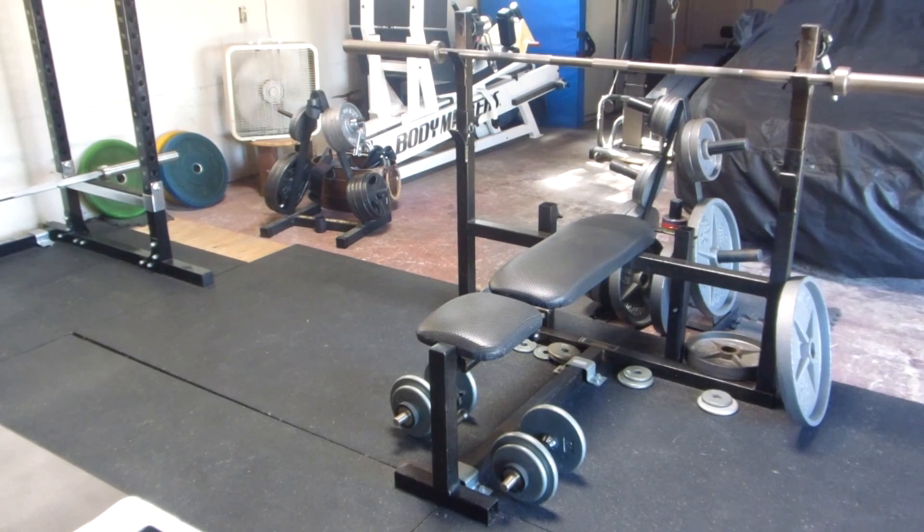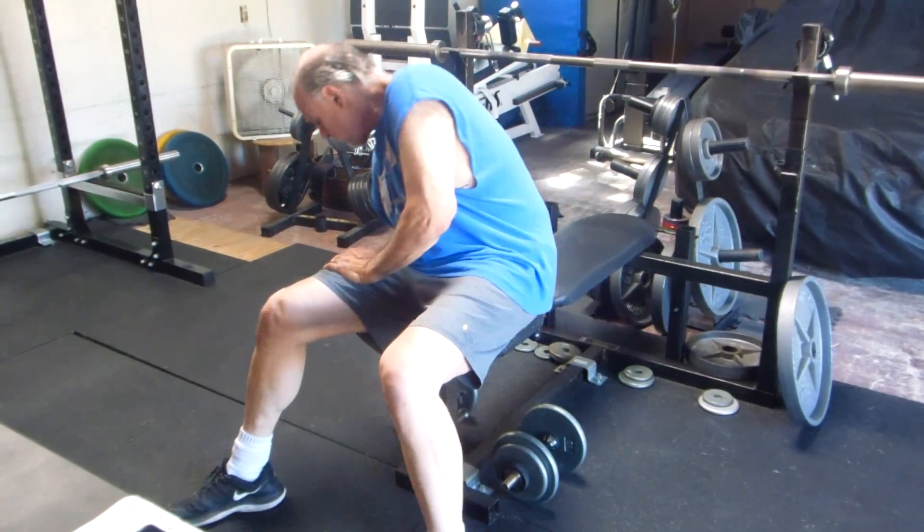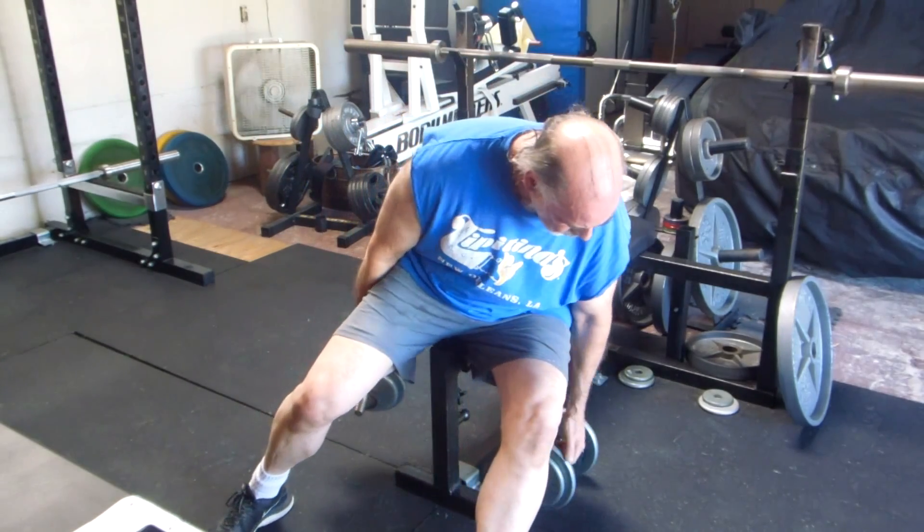I'm going to do three sets of rear lateral raises now.